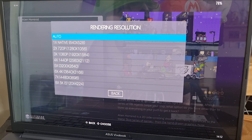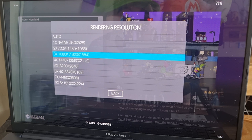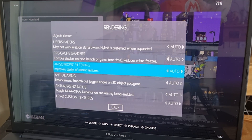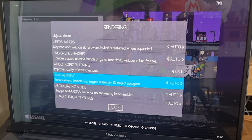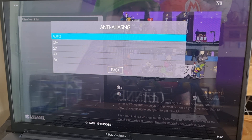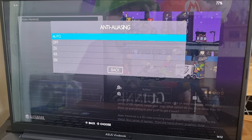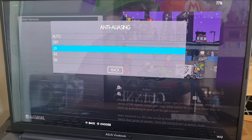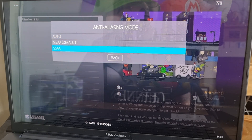Under Rendering, if you have problems booting a game, switch the Graphics API to Vulkan or OpenGL. Rendering Resolution is where your gameplay really comes to life — you can boost up to 5K, though things might break; I'll go with 1080p for this tutorial. For Anisotropic Filtering, you can go up to 16x, but be aware lower-end computers may lag or crash — I'll set it to 8x. Anti-aliasing reduces jagged edges on polygons; set it carefully based on your hardware. Under Anti-aliasing Mode you can choose SSAA or MSAA.